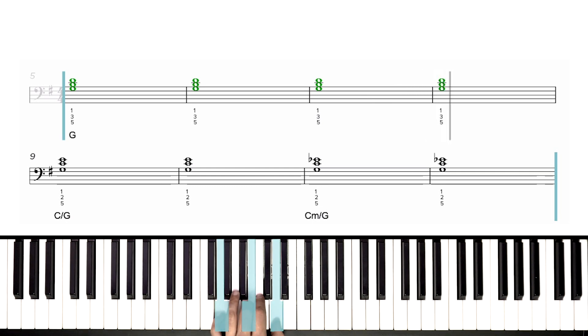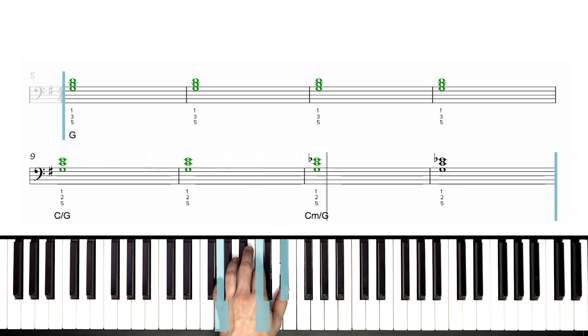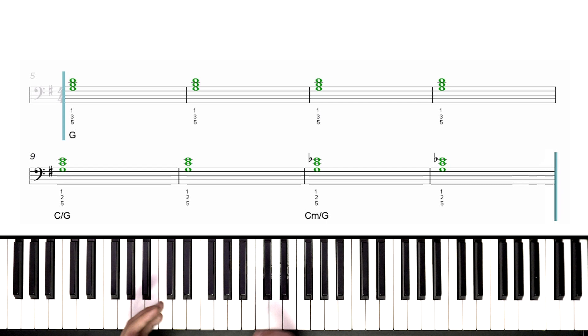We're going to shift up to C and E, keeping our G on the bottom. Do it again. Now slide back, thumb on E flat, and then one more time. Let's pause there. Good job. We're halfway done, but the next half is exactly the same.